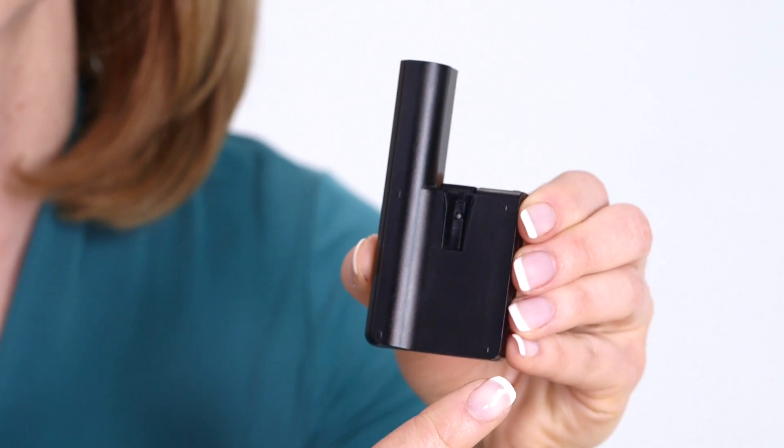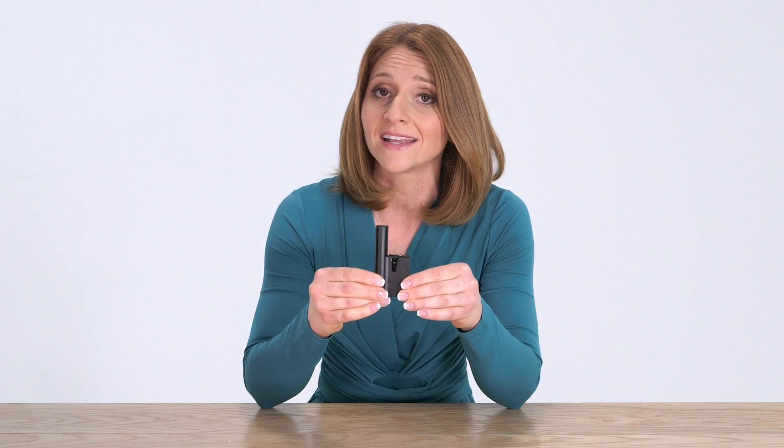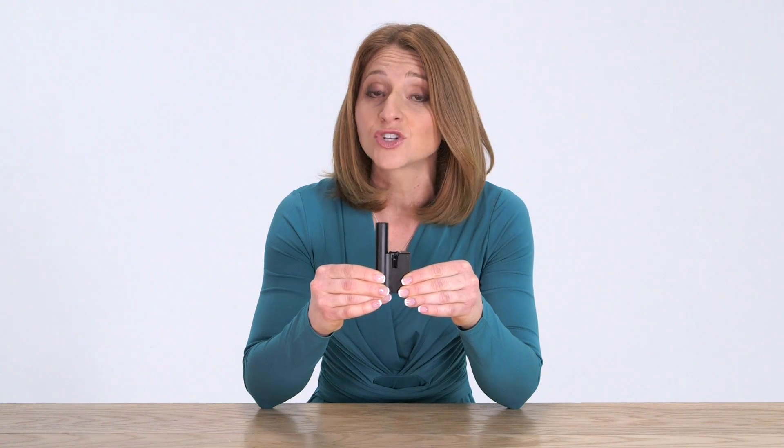The pump body also contains its own battery, which means that you never have to change the battery, purchase a new one, or charge the battery. You get a fresh battery each time you change the pump body.